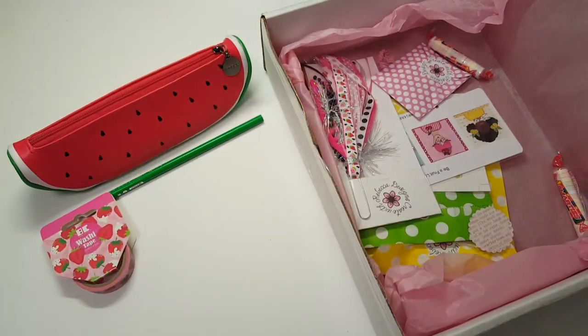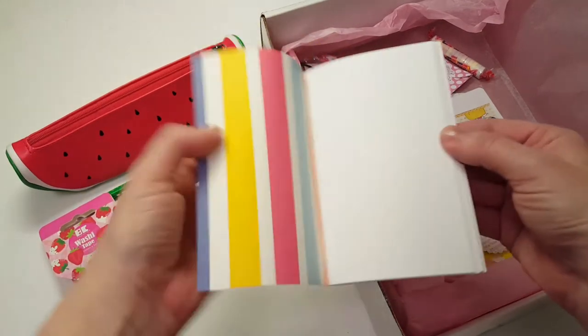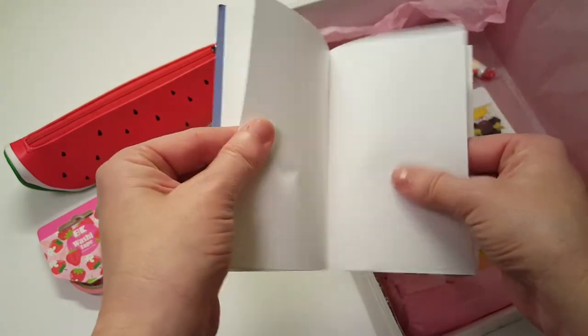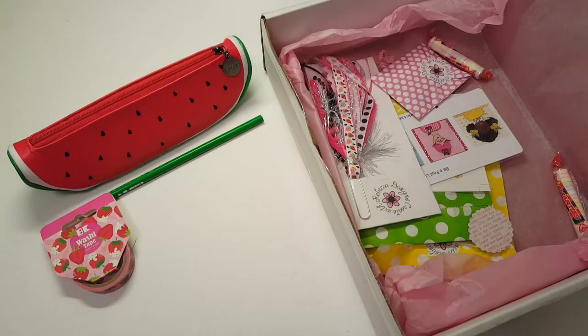I picked the pocket-size traveler's notebook insert because I use a pocket size every day. It's plain paper but it's a very smooth, nice plain paper — really really cute.